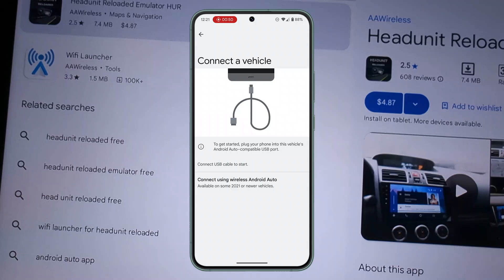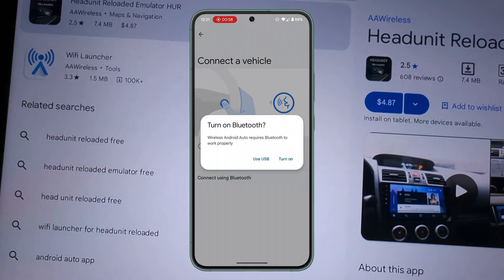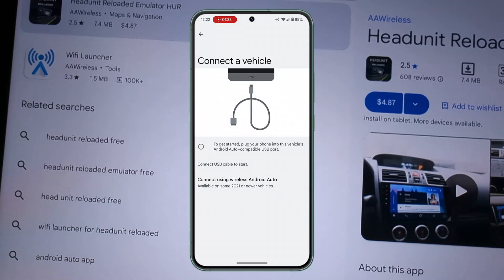Once you do that, you can connect it using a USB. You also need to turn on Bluetooth — click on 'Turn on'. You have to do the same on your tablet as well, enabling Bluetooth. Once you've located the particular device, tap on the 'Turn on' button or give permission to use it.